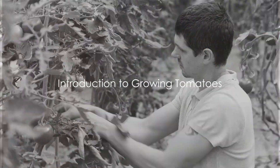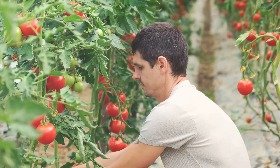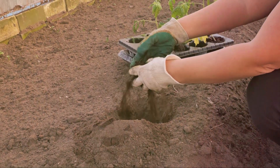Have you ever wanted to grow your own tomatoes at home? Imagine biting into a juicy sun-ripened tomato that you've grown yourself. It's a rewarding experience that every gardener, novice or veteran, should try at least once.